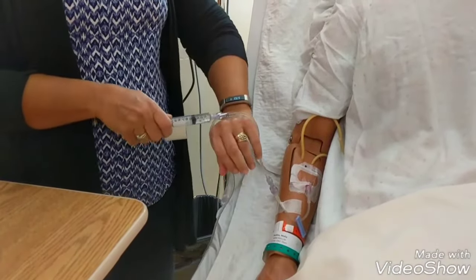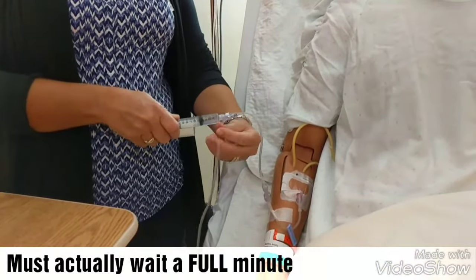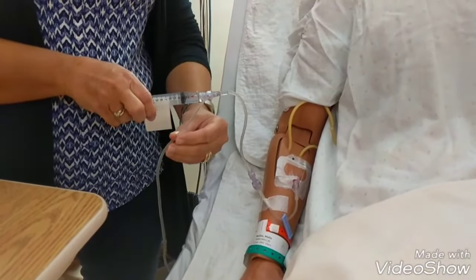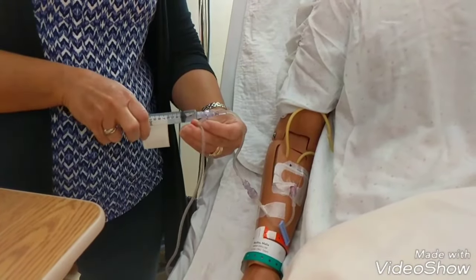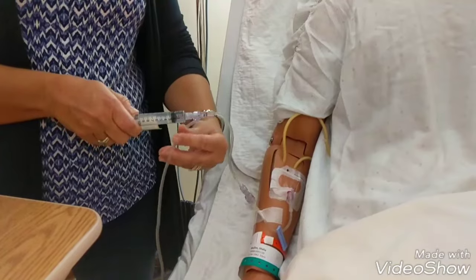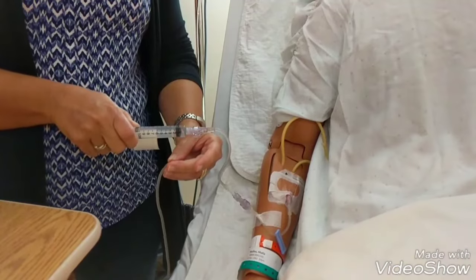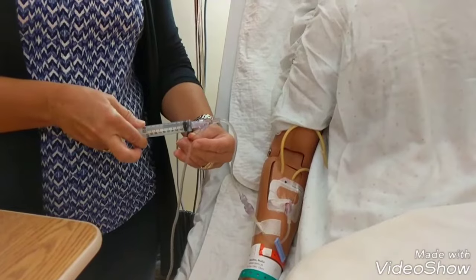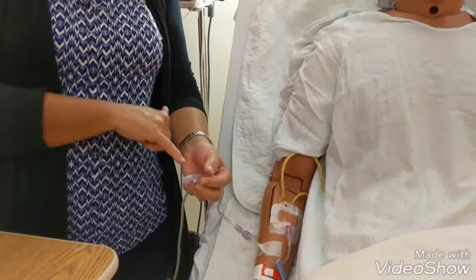I'm going to wait one minute as it goes through. Then I'll clamp the tubing again, put in the next 0.1ml, keep it open for a minute. A minute later I'll clamp the tubing again, put in the next 0.1ml, unkink my tubing, and let it infuse. Then my final 0.1ml — and I'll wait my minute.